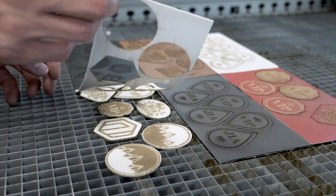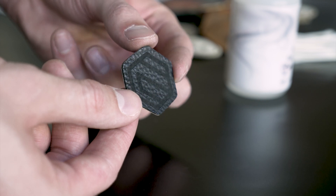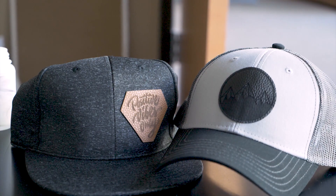Personalize dog collars, create custom bookmarks, brand coasters, and much more. Take a look around and see what leather items you can find and imagine what you could make with a little creativity and an Epilog laser.